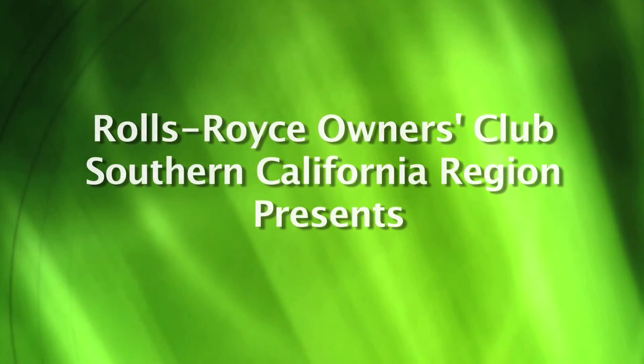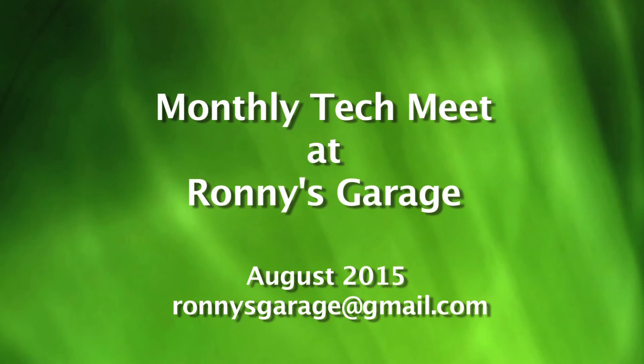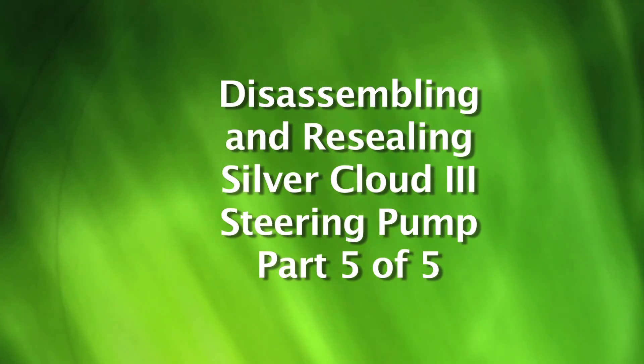Hi, I'm Ronnie from Ronnie's Garage. Welcome to our monthly tech meet for the Rolls-Royce Owners Club of Southern California. Today we will be disassembling and resealing a Silver Cloud 3 steering pump.